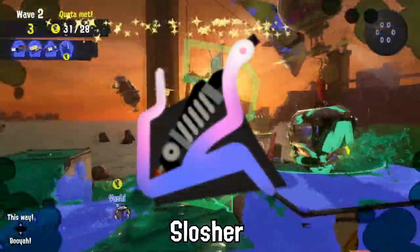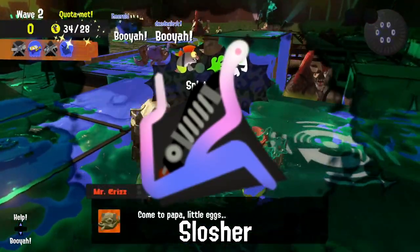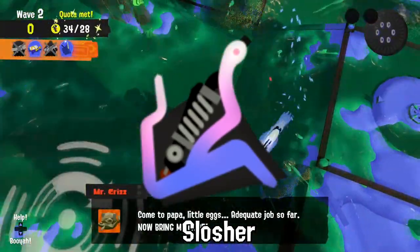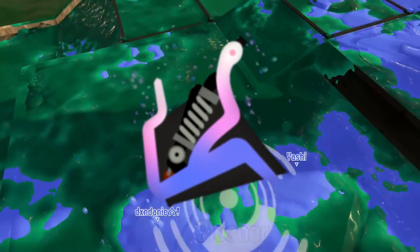Have you heard? Slosher stacking is a favorite game amongst young Inklings. Everyone takes a turn placing a bucket on the stack until it falls. Only a few injuries happen every year, so that's pretty good.